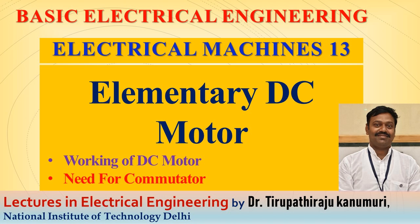Hi all, today I am going to discuss about the basic DC motor.